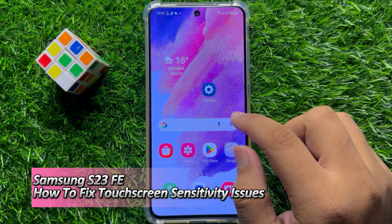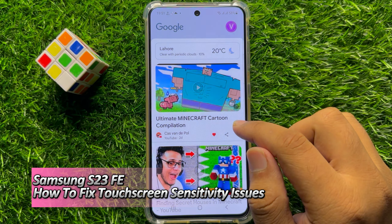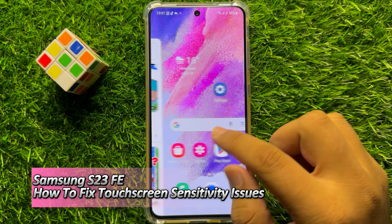Hello everyone. In this video I will show you how to fix touch screen sensitivity issues on Samsung Galaxy S23 FE.